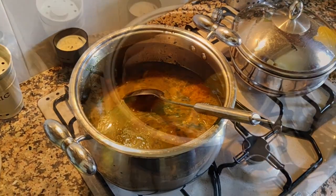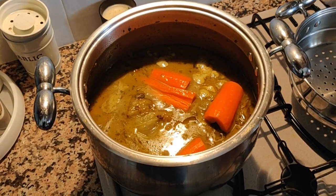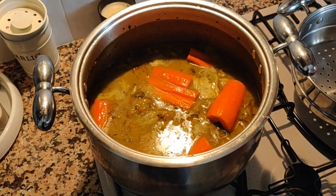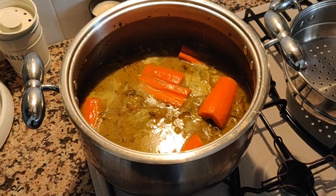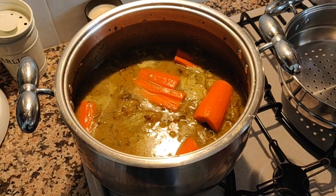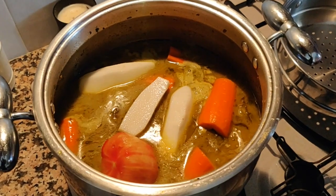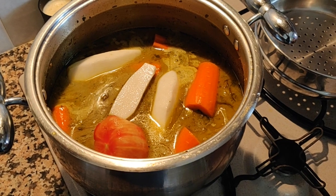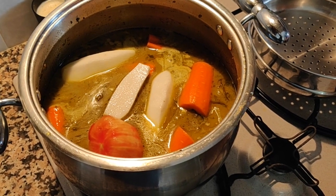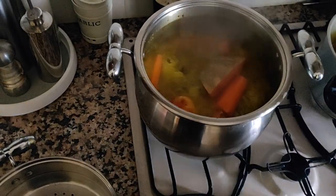Cook it until the meat is soft. Then I'm going to add the veggies to the pot. The cooking time for the meat depends on how long it takes to soften, and the water level also depends on how much remains after — if it looks like the water has dried up when you add your veggies, you can add more. Here we're adding first the carrots, one tomato, and some daikon, and the pumpkin.